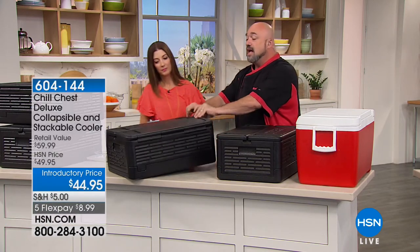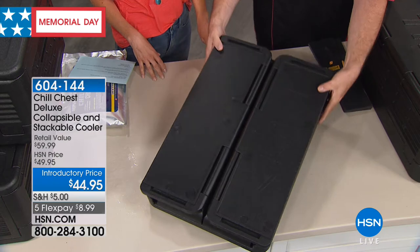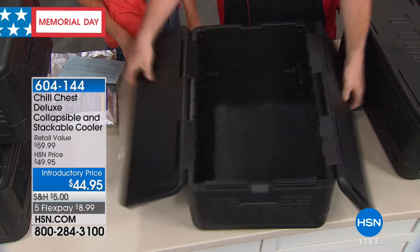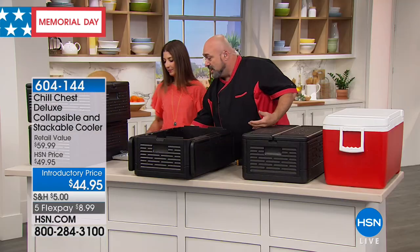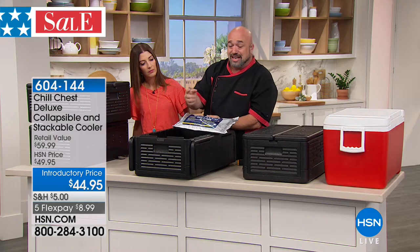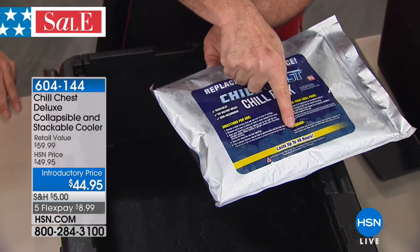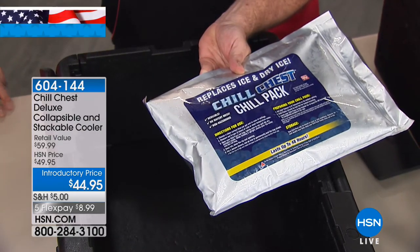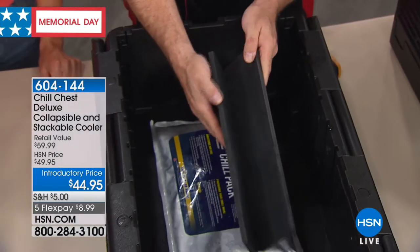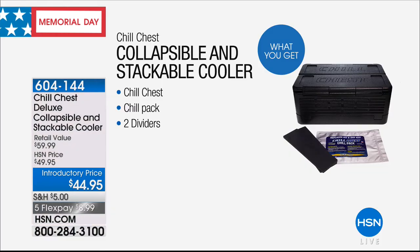Just one more time to show you how it works: the sides go down, each end simply folds in, and then it collapses — about two pounds. Keep it in the trunk of your car. Every single time you go grocery shopping, it's ready for you. This is actually our today's special configuration. You're also going to get the bonus items: the chill chest chill pack, which will keep things cold for up to 48 hours instead of five. You just freeze it one time and you're done. We're also giving you the divider packs so you can divide different types of foods.